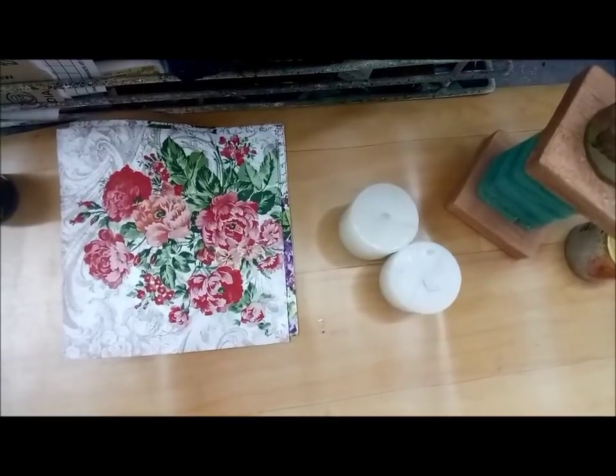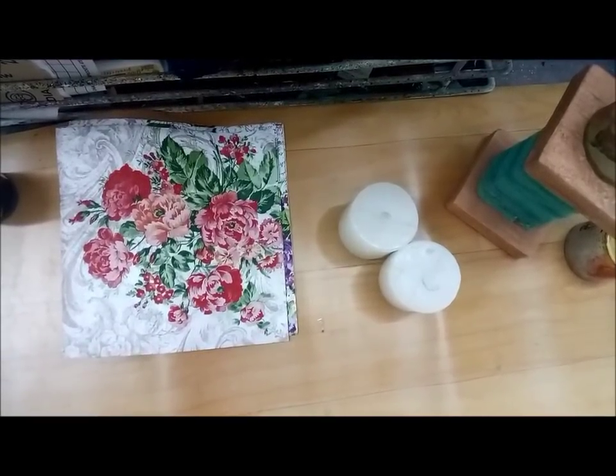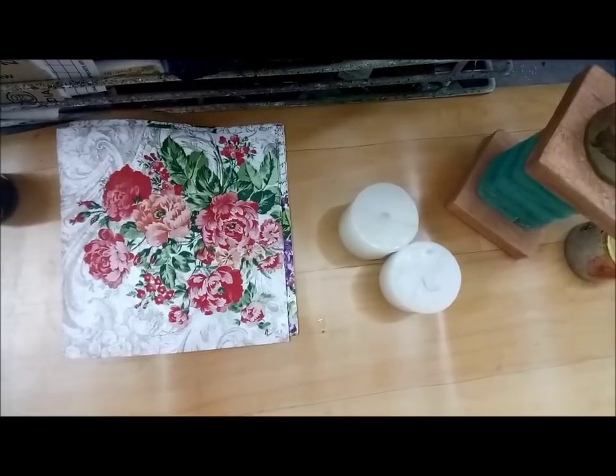Hello, Rupa here from Crafters Corner. I'm back with another video tutorial. With one round of festivities gone, we're getting ready for the next one to come. I'm sure many of you are getting ready with handmade gifts and personalized gifts for your loved ones and relatives. So I have some options for you today — we're going to work with some Cadence candle paints and of course the Dora metallic paints, which I used on glass last time, and ceramic. This time we would use it on wood, and of course I'm going to work with candles.